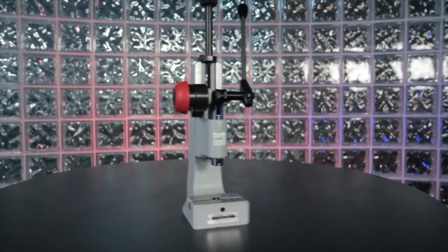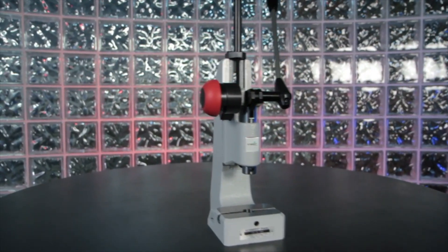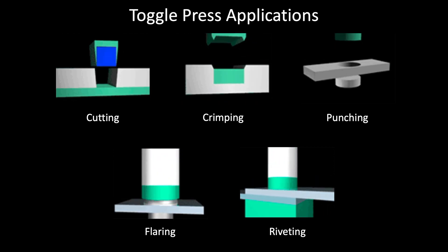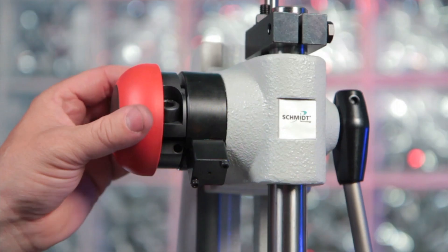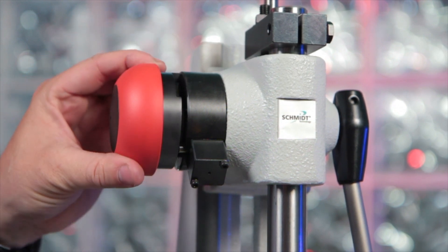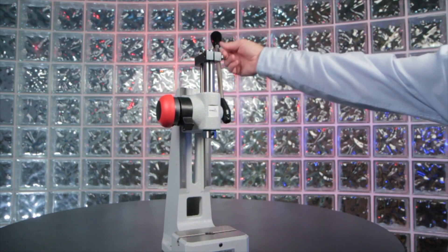Our toggle presses, which produce high force at the end of stroke, are commonly used for cutting, crimping, punching, flaring, and riveting applications. The optional return lock offered with either manual press type provides repeatable quality assurance for these purely mechanical presses.